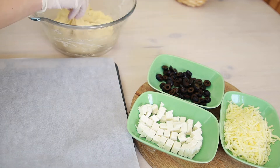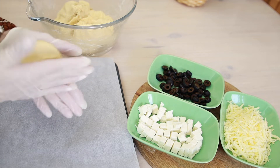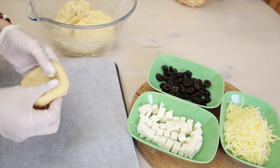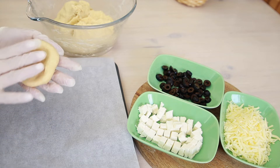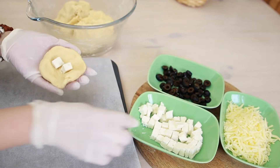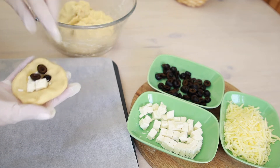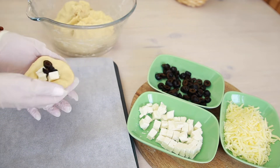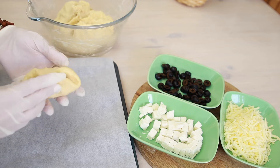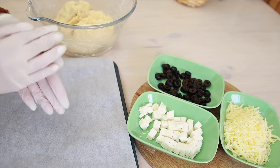Take a walnut-size piece of dough, roll it into a ball, and flatten it between your palms. I'm going to put a bit of feta cheese and olives in this one. It's easy to close it by pressing the filling with your thumb while connecting the dough together with your other fingers. Roll it in your hand to give it a round shape.